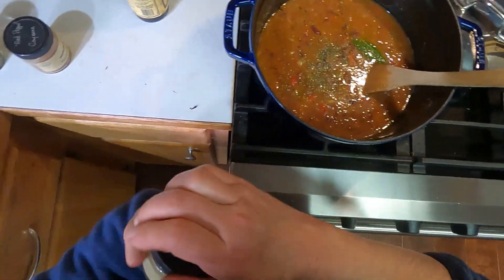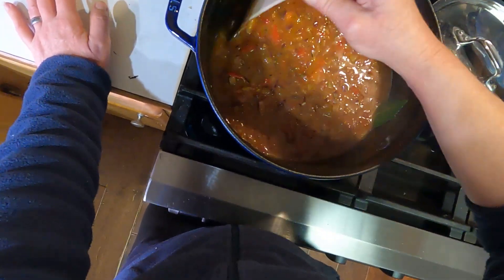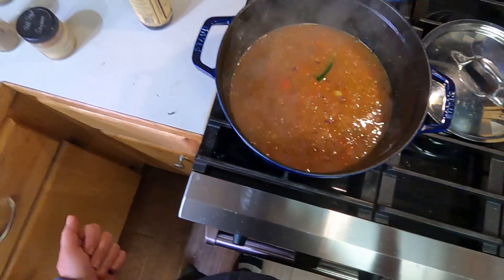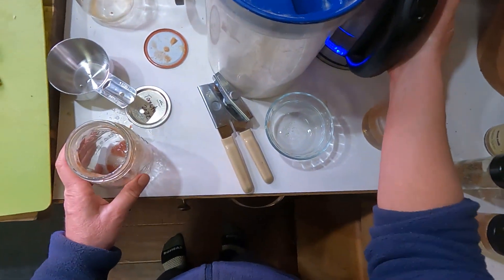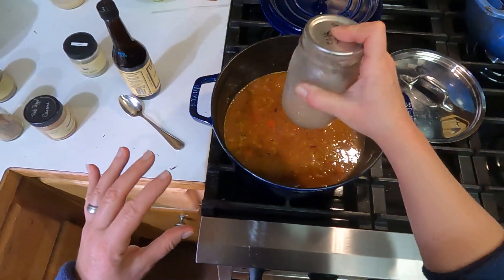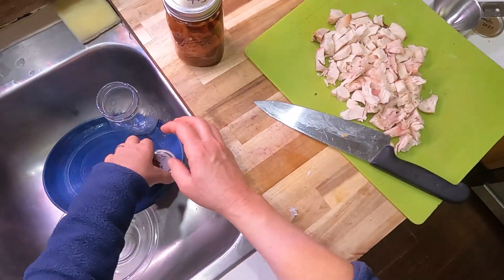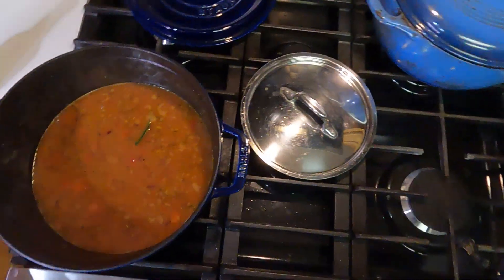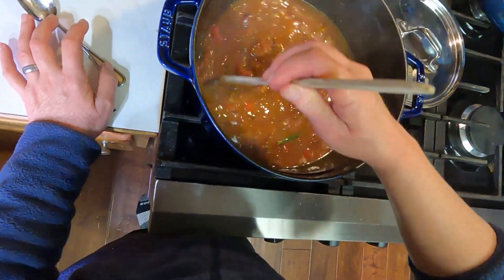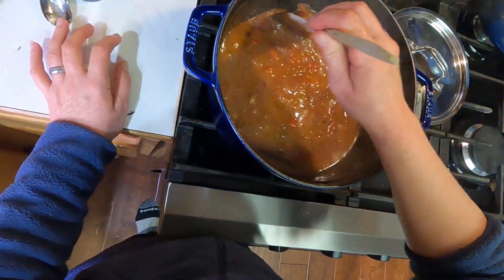I need to refill my thyme jar — don't we all need to refill our time! I'm going to give this a quick taste. I suspect I might need to water this down just slightly. That's good. I always like to rinse out my stock jars with a little bit of extra water since it's so jelly-like — some of it stays in there. We're going to let all this simmer for not very long, maybe five minutes. Then I will start adding in the chicken, and then I will add in the shrimp, and then it will be dinner. This comes together quite fast.